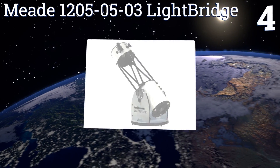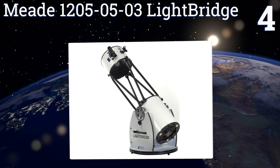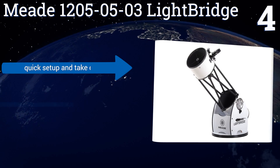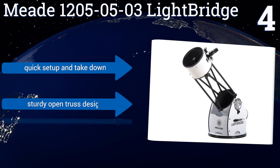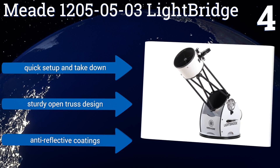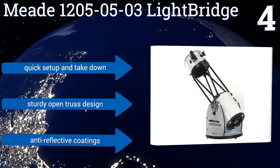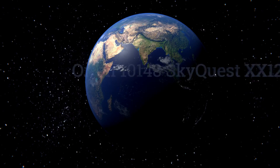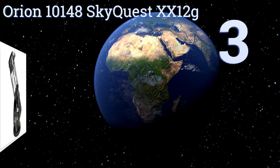At number four, the Meade LightBridge offers clear and crisp views under any conditions yet costs less than top-of-the-line models. It has a laminated base so the axis can handle smooth, subtle adjustments, and comes with a one-year warranty. It features a quick setup and takedown, a sturdy open truss design, and anti-reflective coatings.